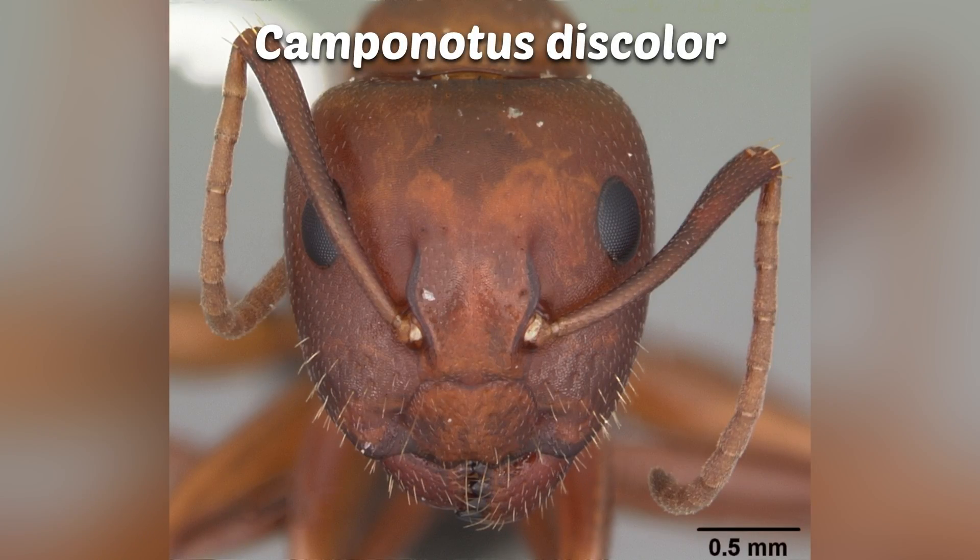In Texas we have three almost identical looking species of carpenter ants. The only true way to distinguish them is via hairs on their heads. First, we have Camponotus discolor. They have hairs along the sides of their heads towards their mandibles.